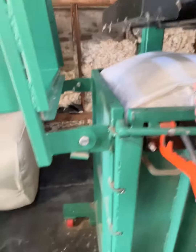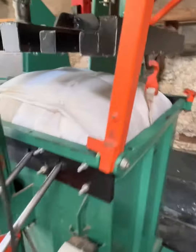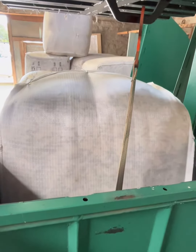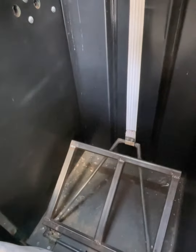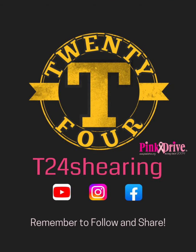Opening it up — there you go. I made that little adjustment there with that plate, it just helps to dip out the bale once it's done.